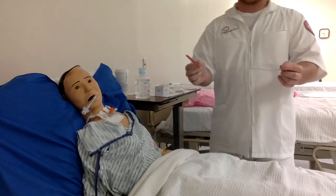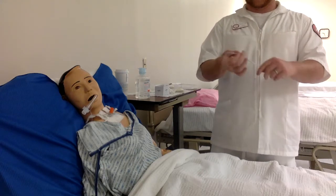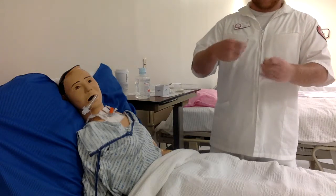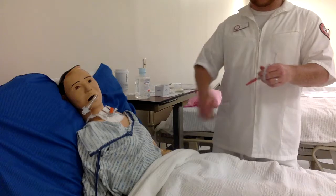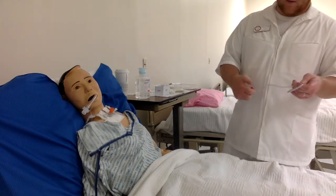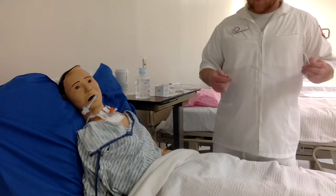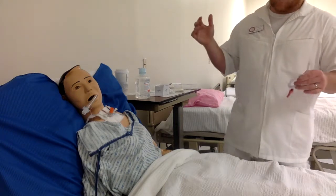Now here's the suctioning catheter. You want to pick one hand to keep sterile and one hand that will be your clean hand. My right hand is going to be my clean hand — I'll wrap the catheter around it. There is a hose that connects the catheter to the suction we turned on earlier. Before getting started, you never want to just hold the suction down. You want to pulsate, and as you go down into the trach, you insert and when you come out you pulsate and twist.